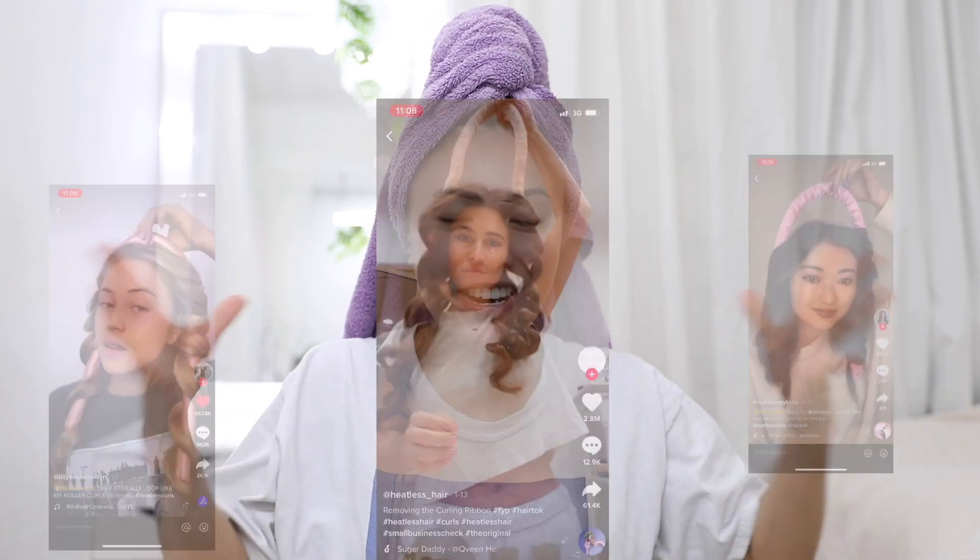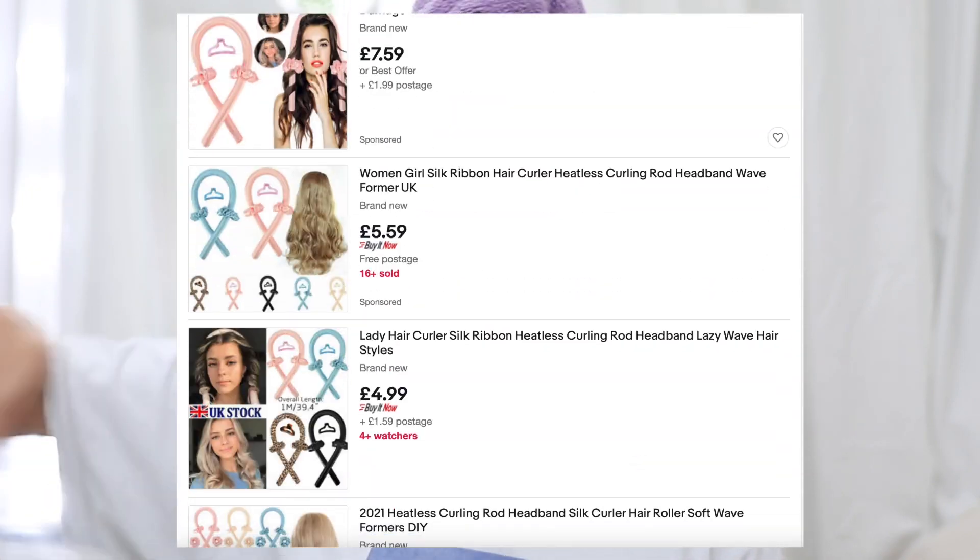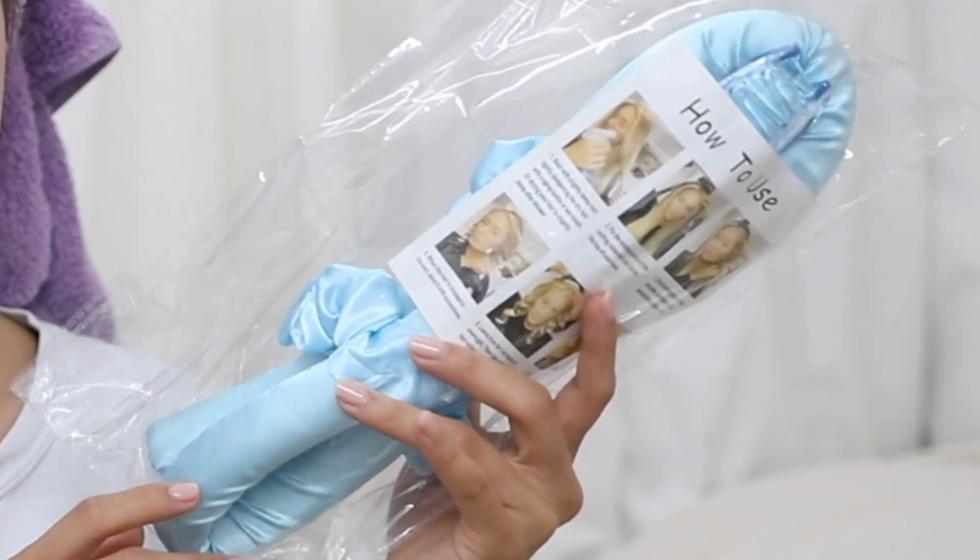I'm sure you've heard of this infamous heatless silk rod curler from TikTok — and why is it so expensive? Well, I went on eBay and found myself a dupe of the silk rod curler from TikTok. It looks the same to me and should function the same.